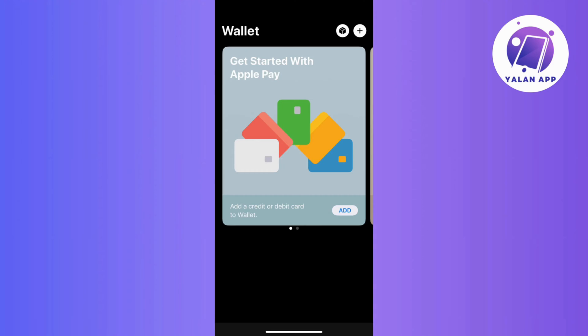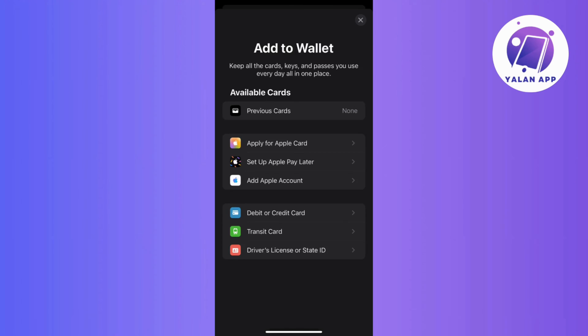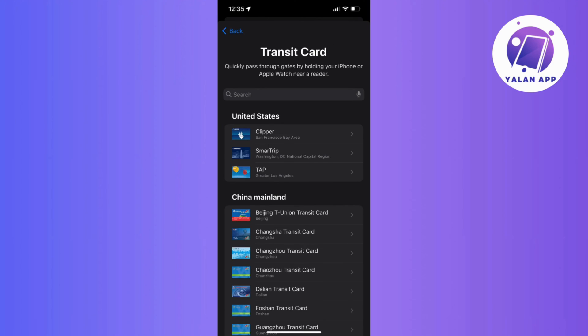Now, let's start by opening the Wallet app on your device, then tap the add or plus button, then choose transit card. Now, if your card is on the list, a simple tap will do, but if not, then you can easily locate it by searching through location or card name.